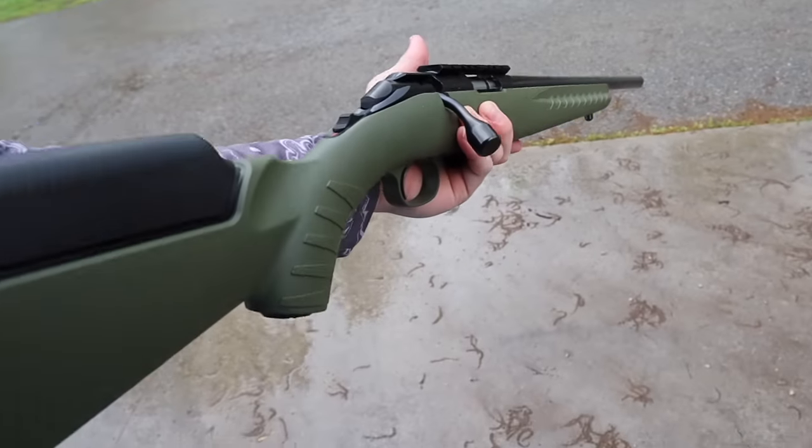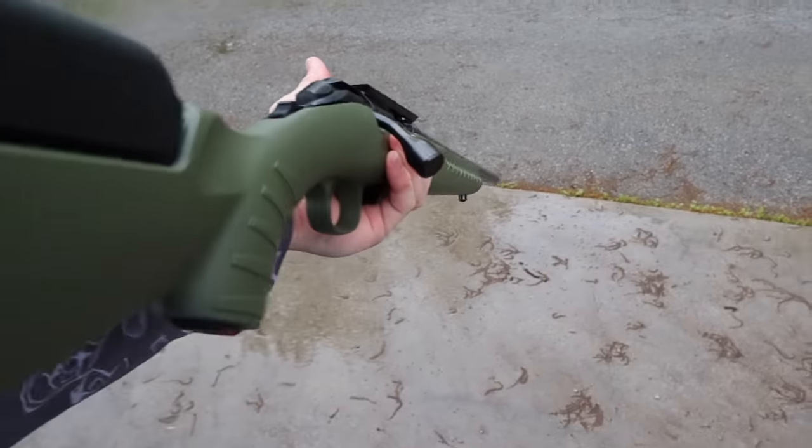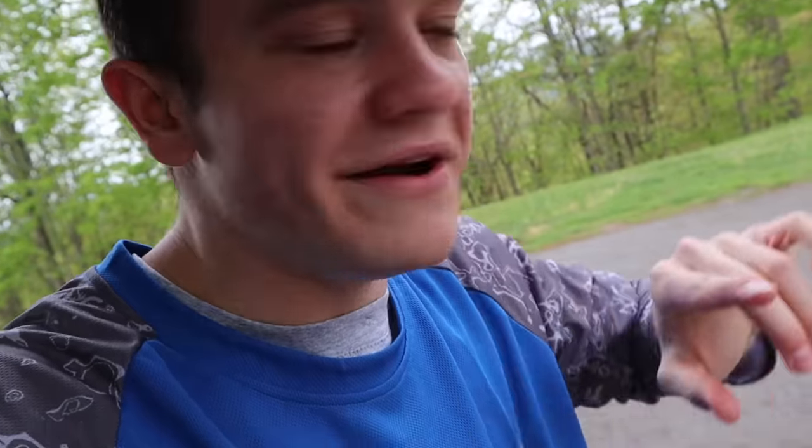That short barrel shouldn't knock into a bunch of trees when I'm walking through the woods squirrel hunting, and that is mainly what I got this for — small game like squirrels, maybe a rabbit here and there, and definitely crows. Crows are actually one of the main reasons I bought this gun. But as you can see, it doesn't have a scope on it, so let's go down to my basement right now and put one on.